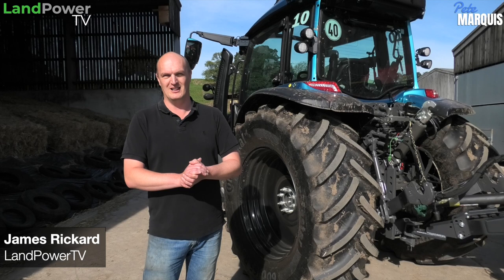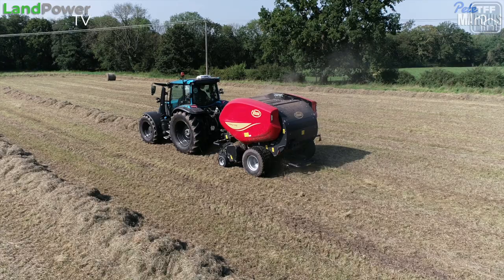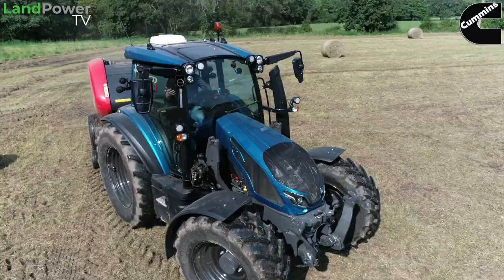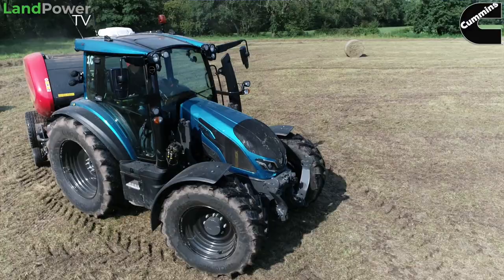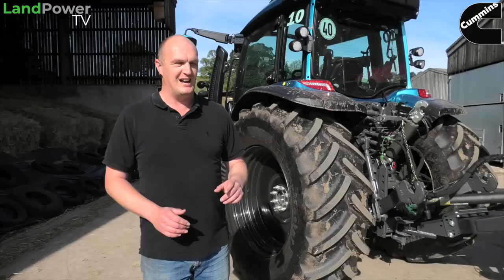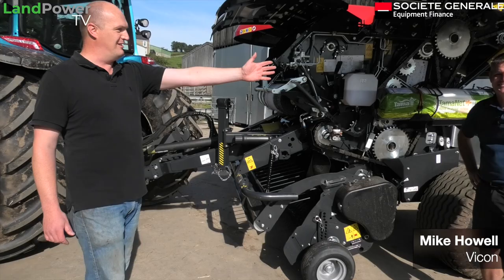Ladies and gentlemen, hello, welcome along to our latest in-depth walk-around piece, this time focusing on Viking's latest fixed chamber round baler. You may have seen it already in our review video of the Valtra G-Series, but for this video we are going to focus on the baler, learn a lot more about it. To help us do that, we have the man himself from Viking UK, Mr. Mike Howell.